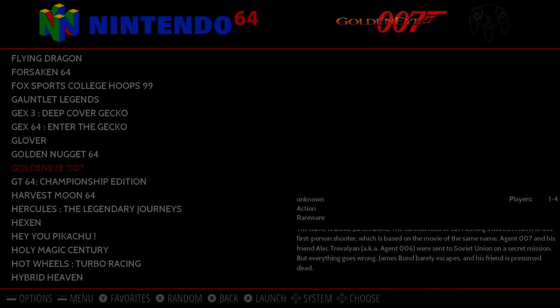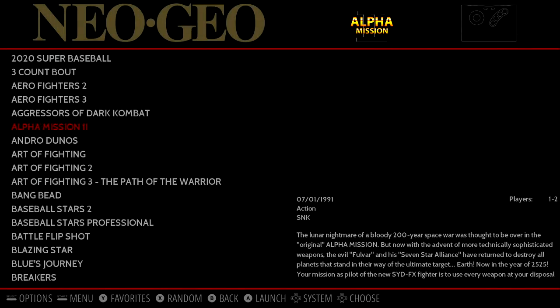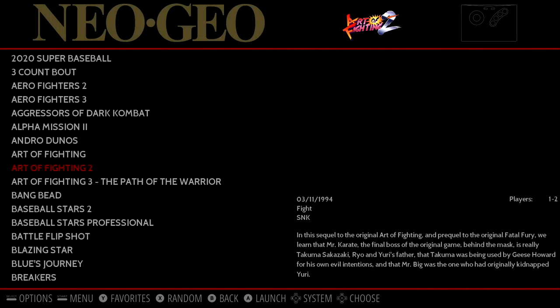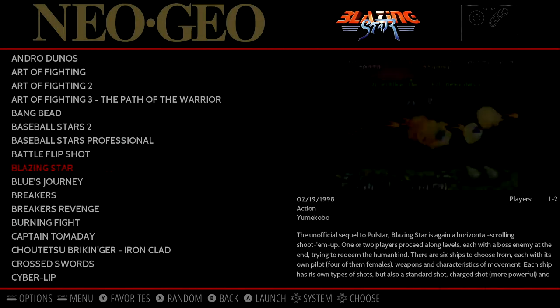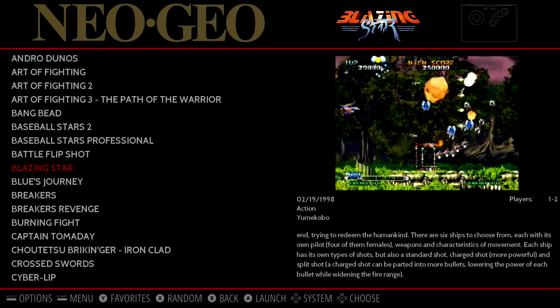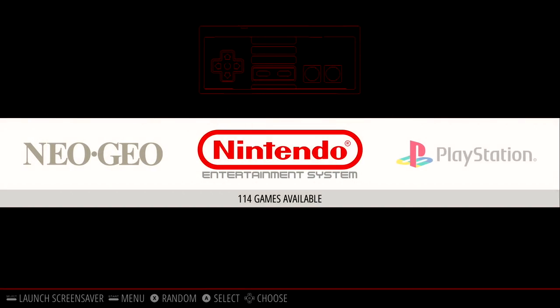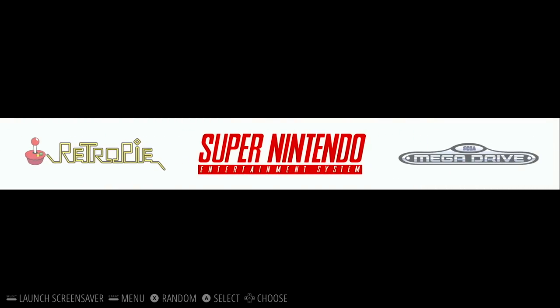I'm going to go ahead and back out of the N64 emulator. We're going to try something else. So real quick before I test another emulator — Neo Geo works great. I tested a few games like some Metal Slugs and one of my favorites, Blazing Star, and it just works. This board is perfect for arcade games like this. I also tested a few NES games, some Mega Drive, and some SNES games, and they all work great.